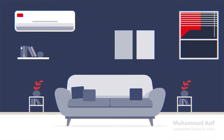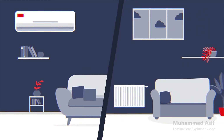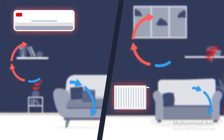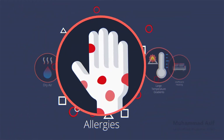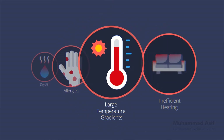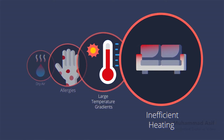Deciding which heating solution is best for your home can be difficult. Most of the market options, such as hot air or water heaters, heat primarily through convection, leading to big problems such as dry air, allergies from increased particulate movement, large temperature gradients, and inefficient heating of surfaces, all of which are negatively perceived by the human body.